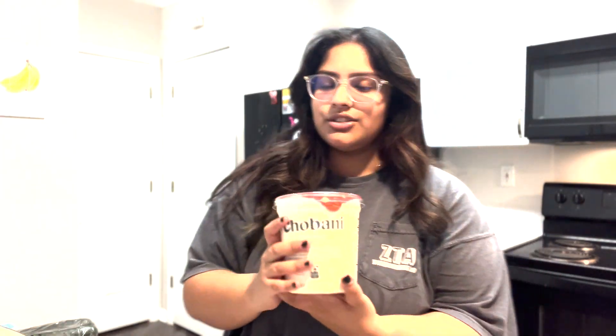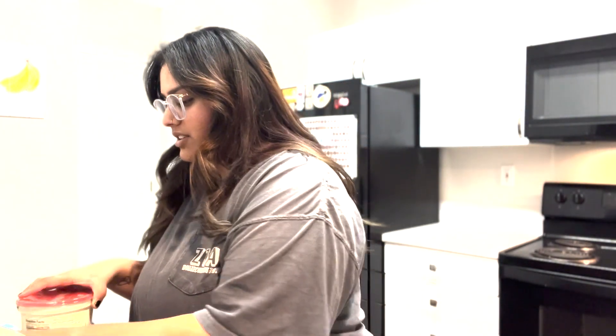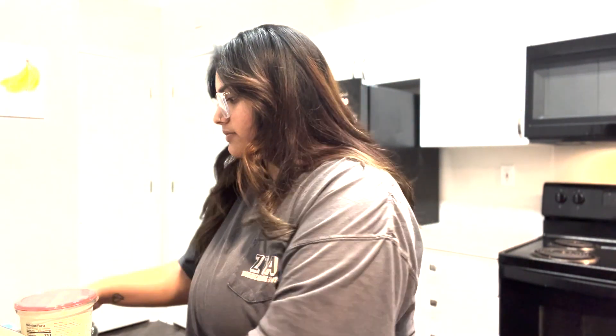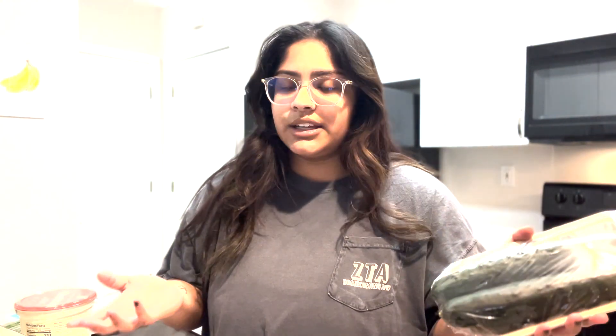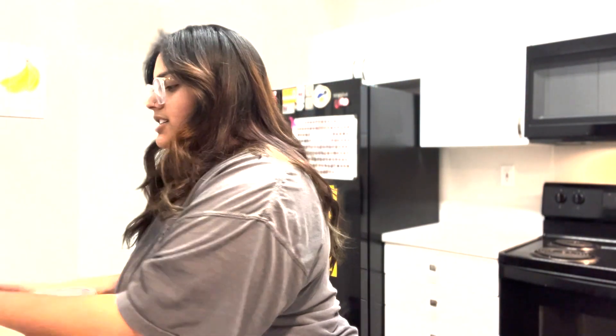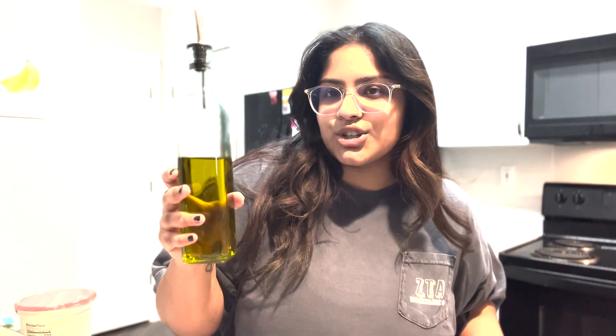First you'll grab some Greek yogurt — you'll want it to be whole milk. It doesn't have to be Chobani, it's just what I found at Walmart. You'll want a lemon because we'll use some lemon juice, garlic — we'll use one clove of garlic — cucumbers, so I'll only need one cucumber, I'll shred it up before I put it in there. And then dill and some extra virgin olive oil.